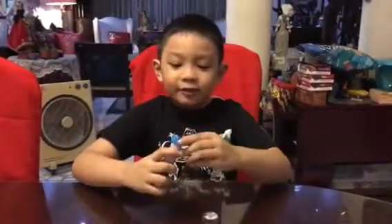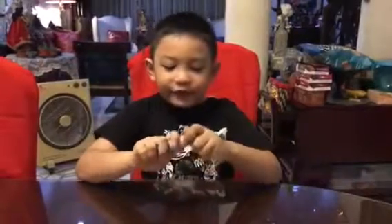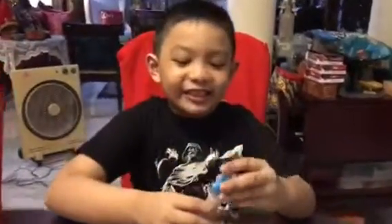It comes with candy but you can't eat it. It doesn't taste good.